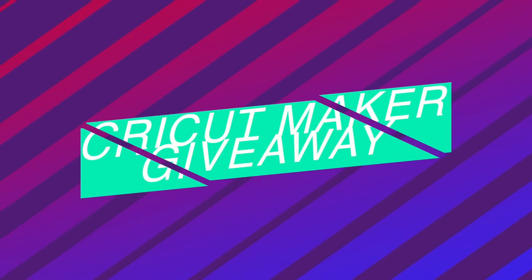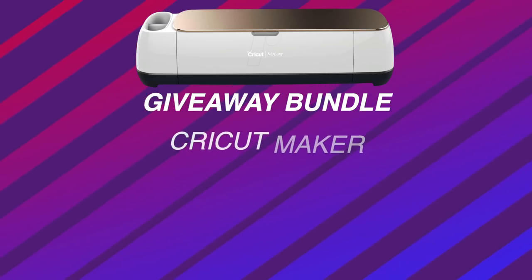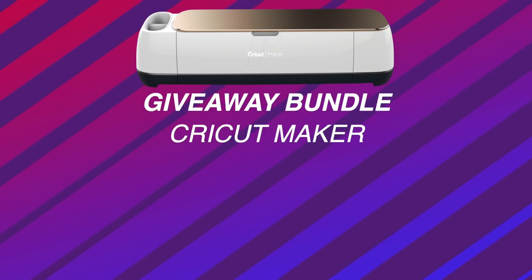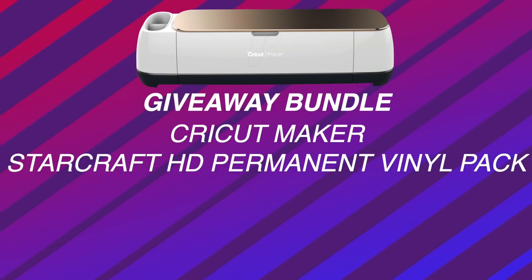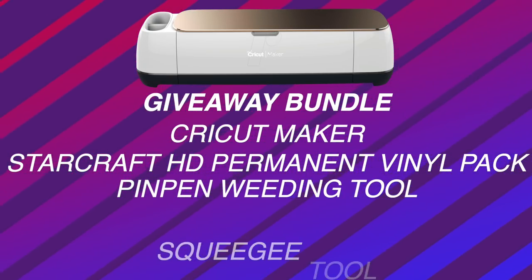Today is a Craftyween episode where I am doing Halloween themed projects all the way up through Halloween. I'm interrupting this video super quick because while editing, I've been given the go ahead to do a Cricut Maker giveaway during Craftyween. It's not just the Cricut Maker — I am also doing a huge StarCraft HD vinyl bundle giveaway, as well as a Pin Pin weeding tool and a squeegee tool.